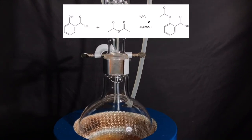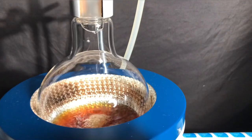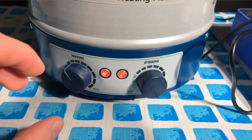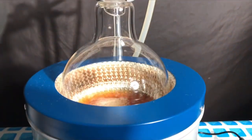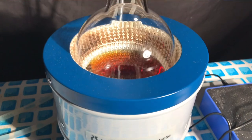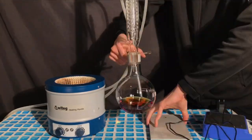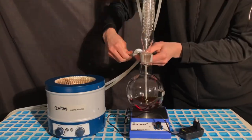If water was present, acetylsalicylic acid would hydrolyze back to salicylic acid under acidic conditions. For this reason, this reaction can't be performed with glacial acetic acid alone — acetyl chloride or acetic anhydride must be used. After 180 minutes of continuous refluxing, the heating mantle was turned off. The apparatus was then disassembled, a magnetic stirrer was set up, and the reflux column was taken off.